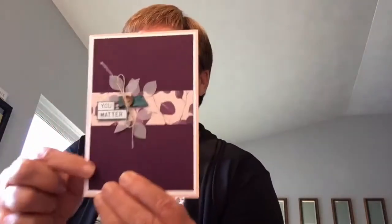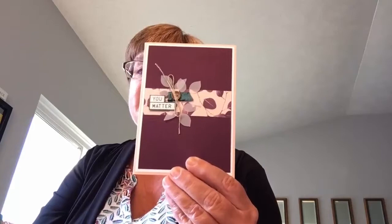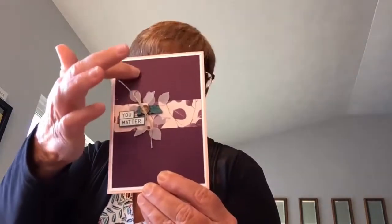The next card is from Pip Todman from the UK — a really pretty card using the Suttles embossing folder, the Rooted in Nature stamp set, and the Nature's Root Framelits. If you haven't seen that Suttles embossing folder, it almost looks like our old Stampin' Up textured paper, but you just run your paper through that Suttles embossing folder and it gives your paper a really subtle look. So that's the card by Pip Todman from the UK.